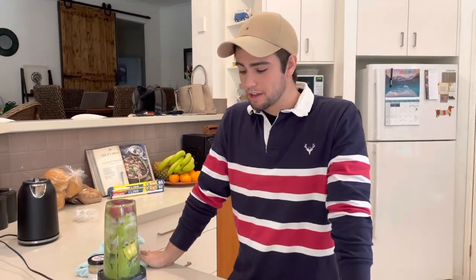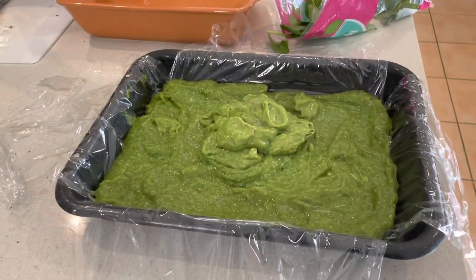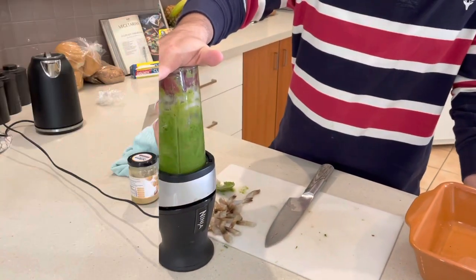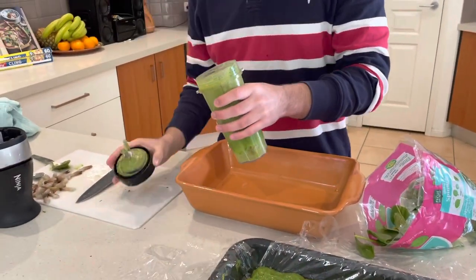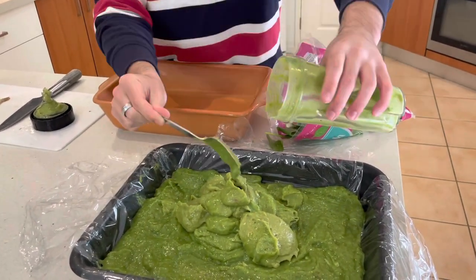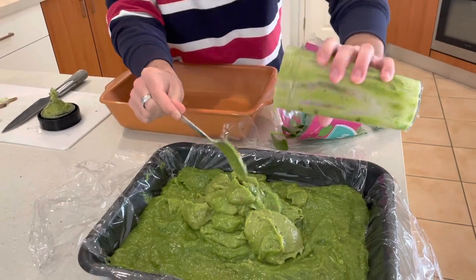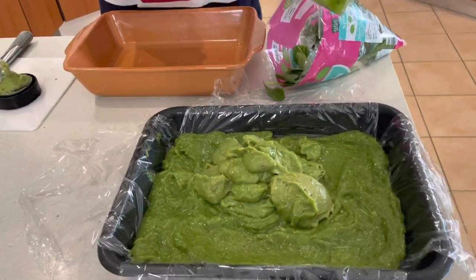So that gave us four whole portions. We're going to blend the last one, spread it out on the tray, freeze it, and then I'll show you how we pre-cut it. It literally only cost about $30 for the whole thing, including the really expensive yellowfin tuna. It was just really, really cheap.